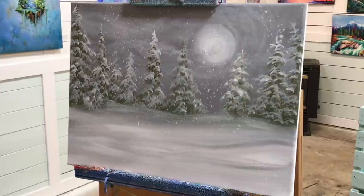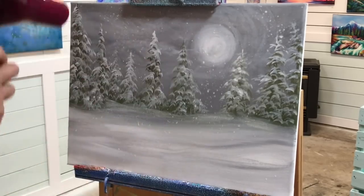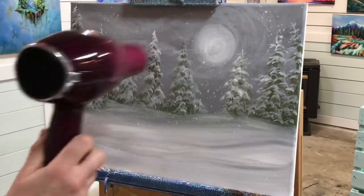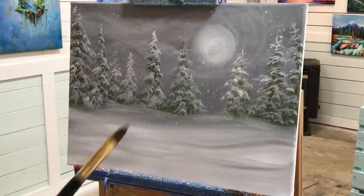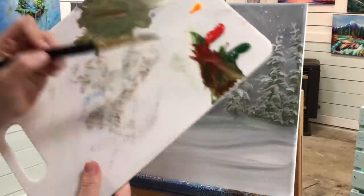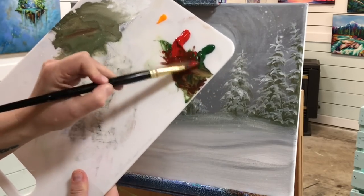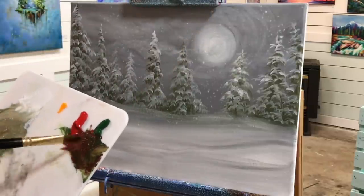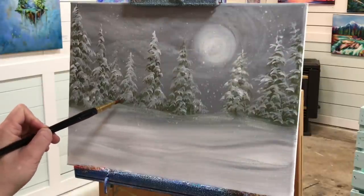I'm going to do this a few times — you can do it as many times as you want, depending on how snowy a scene you want. Then I'm drying this off again, going back to my filbert brush, and taking my two colors — green and red — blending them together to get that nice deep rich color. This is what I'll use to outline the shape of my sleigh and for the darker shadow areas.